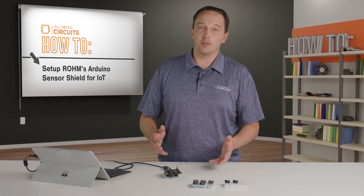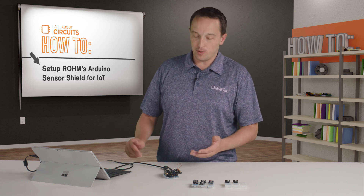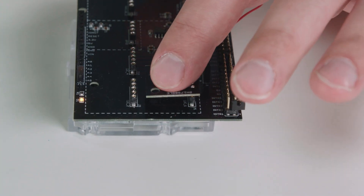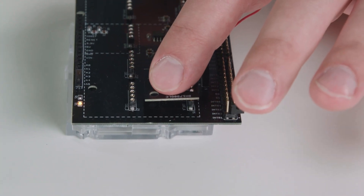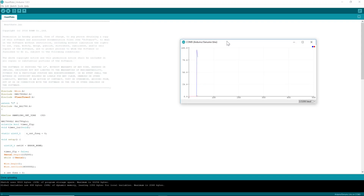I also wanted to show the heart rate sensor briefly because I think it's pretty interesting. I've swapped all my hardware and uploaded the example code, and if I place my finger on the sensor you'll see here in the serial plotter — instead of the serial monitor — my heart rate data.